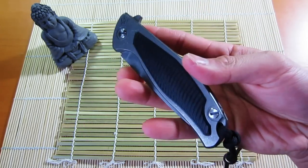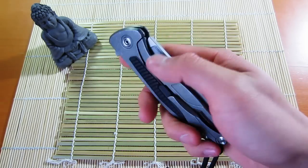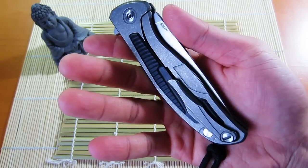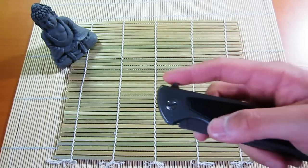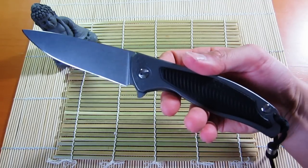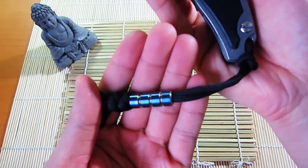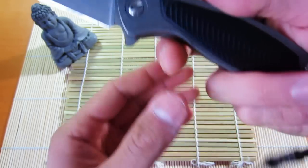This is the Mod 95 with G10 inlays, frame lock, with some milling on the pocket clip. It does not have bearings — this is just washers — but it still flips amazingly. I've got a bead on here from Andrew over at Edge Observer, a really awesome titanium bead.